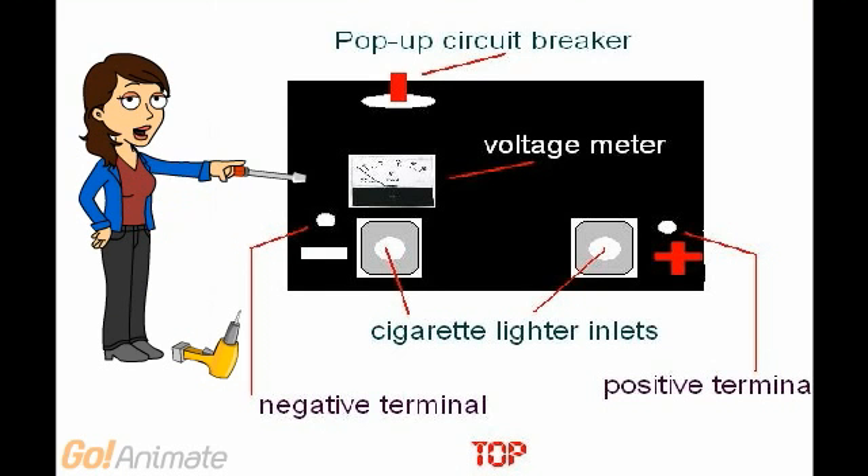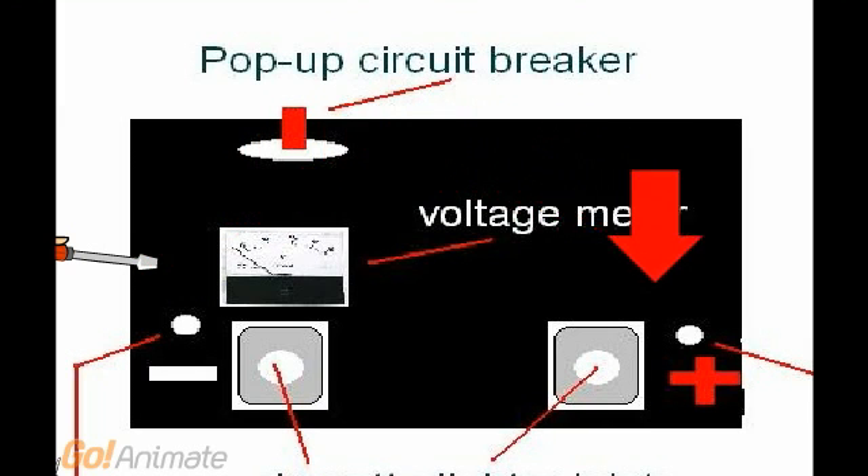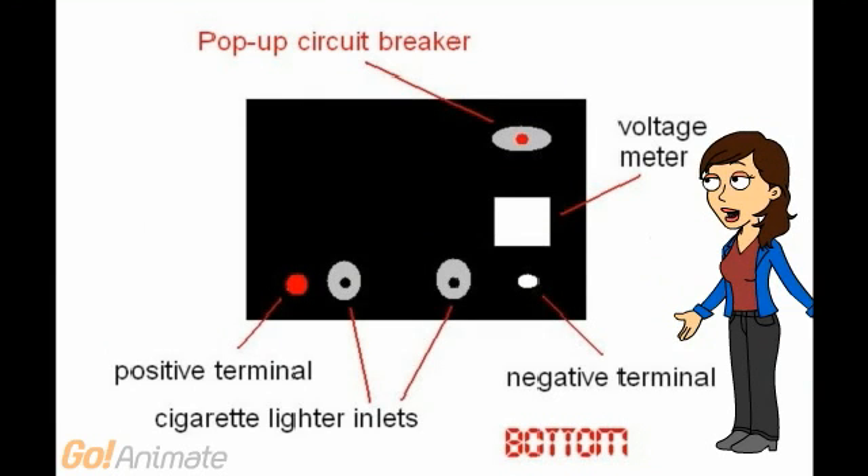Use the drill and attach the hardware to the top of the battery box lid. Use the bolts for the positive and negative terminals. All the wiring goes on the bottom of the inlet.